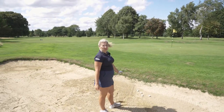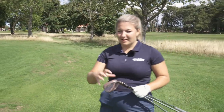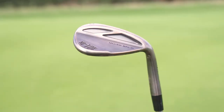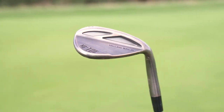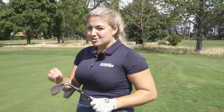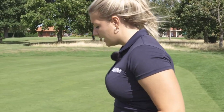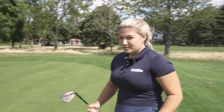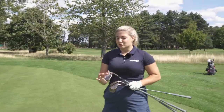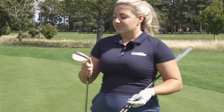I could sit and hit bunker shots with this all day. It's nice to see how far they've come with the grinds and soles because I had the first generation of these in play and the 58 had quite a lot of depth and bounce on the sole. Now this is still a 10, but the way it's cambered means it sits so well behind the ball. With my previous version I did actually grind the sole down to get it more like this shape, so it's nice that they've talked to taller players, asked what they want, and got something that sits really crisply behind the ball.